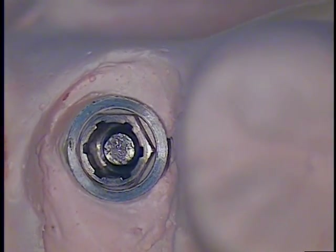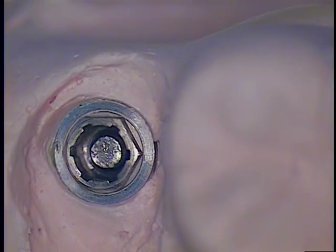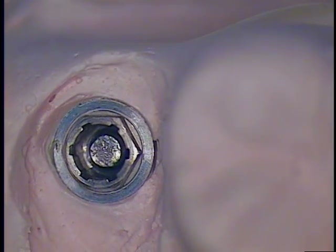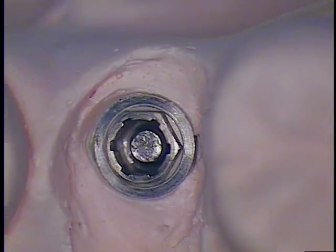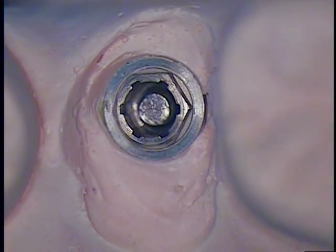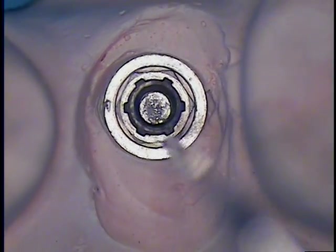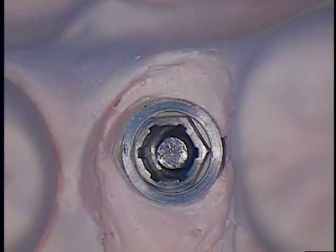Hello and welcome back. This is Dr. Jerry Cuomo here with an implant case demonstrating a fractured implant abutment screw. This is a Nobel BioCare regular platform implant that we intentionally fractured.